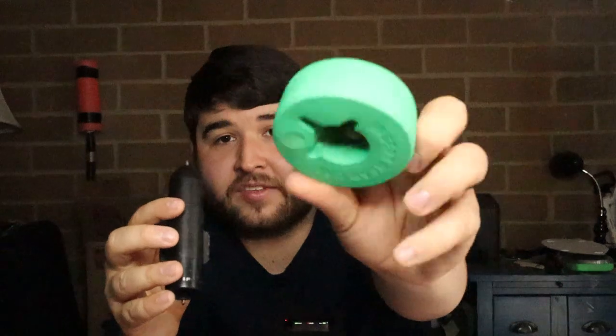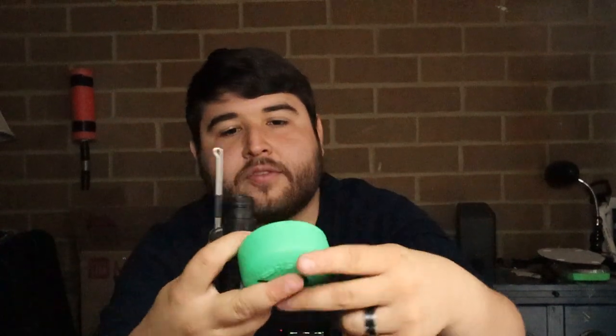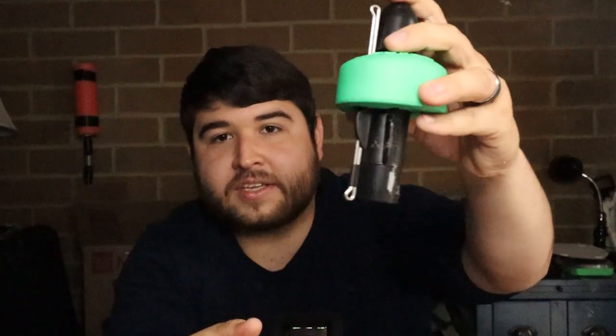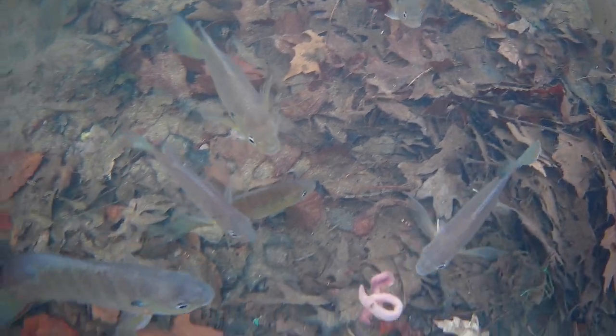Next is the bobber accessory that comes with the camera. You unscrew the top cap, line up the three little notches with the camera, and screw it back on — it acts as a bobber with a straight-down shot. I recently used this and was pretty surprised at how good the footage came out. I'd definitely recommend the bobber attachment if you're fishing in shallow water.